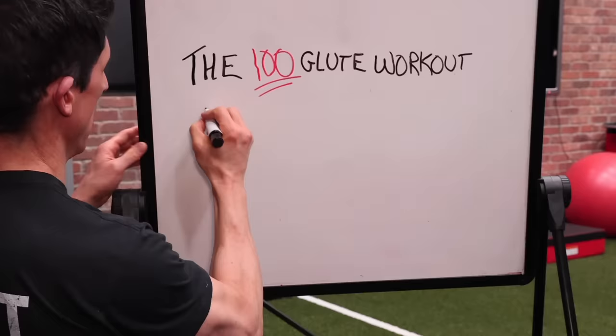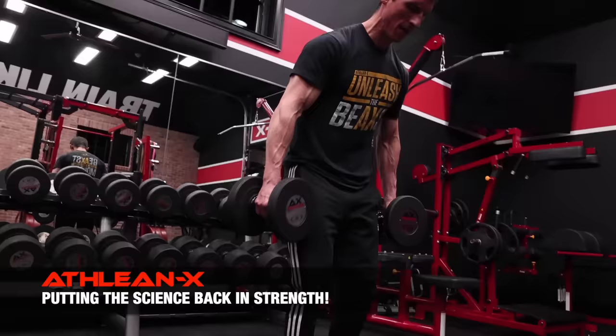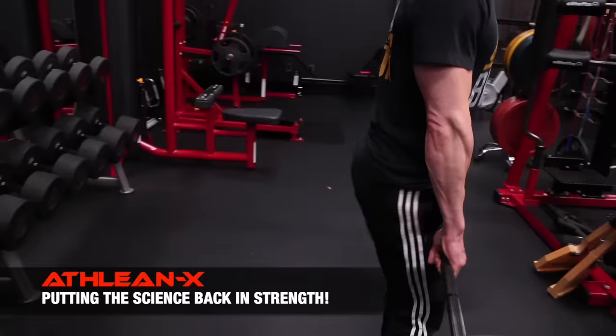What's up, guys? Jeff Cavaliere, AthenX.com. What you're about to watch is going to be the most effective glute workout you've ever done. How do I know? Because this workout is another one in our 100 series where I'm getting you to trade in ineffective volume and essentially wasted time in the gym for more productive workouts through the use of effective reps.